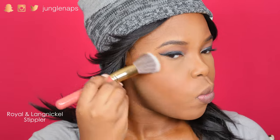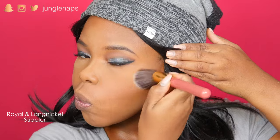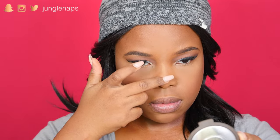For highlight, I'm using Becca — this is Topaz. I love how a stippling brush just gives a really subtle sheen. That's what I'm really going for with this. And of course, we gotta highlight the center of the nose — this is super important. And I really wanted to go with berry lips for this. This is Anastasia Beverly Hills in the color Sad Girl. It's one of my all-time favorite lip colors.